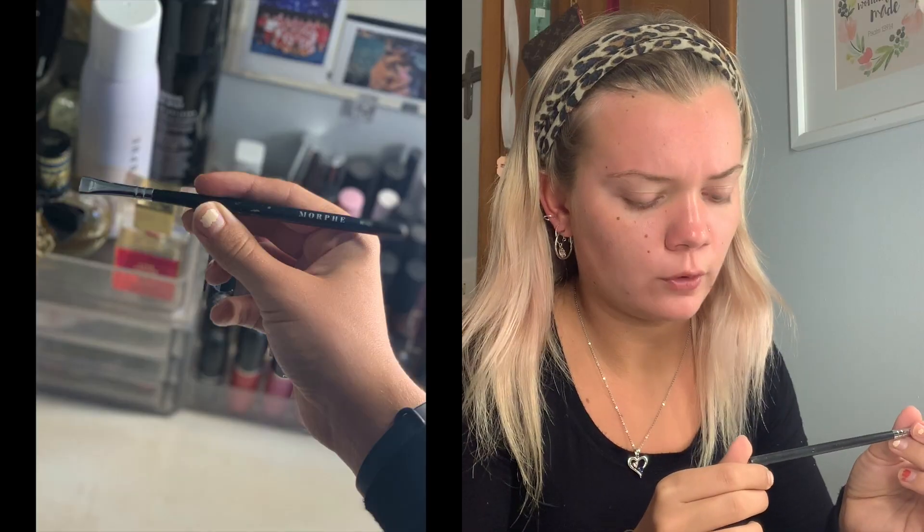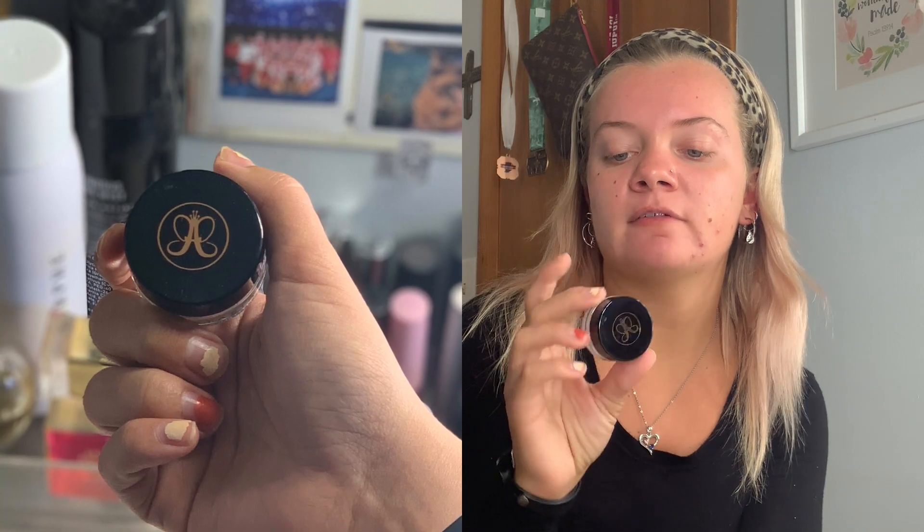Next I'm gonna take a little spoolie brush and comb my eyebrows up and then over. After that I'm gonna take a Morphe M165 brush and use the Anastasia Beverly Hills Dip Brow Pomade in the shade Blonde to fill in my eyebrows.